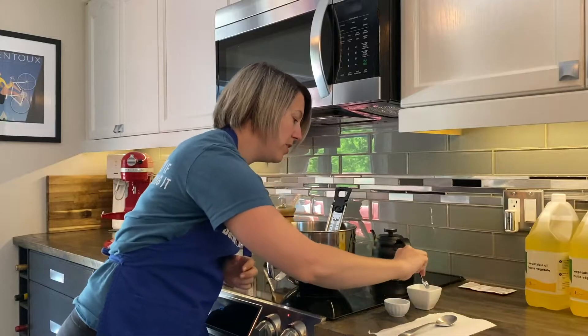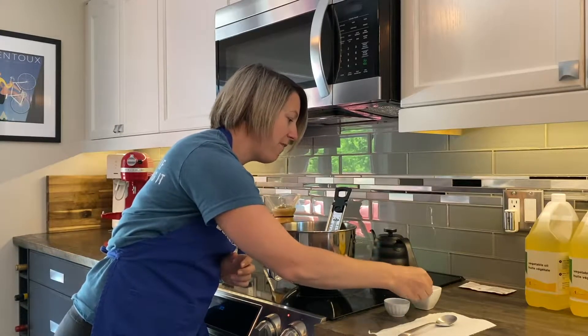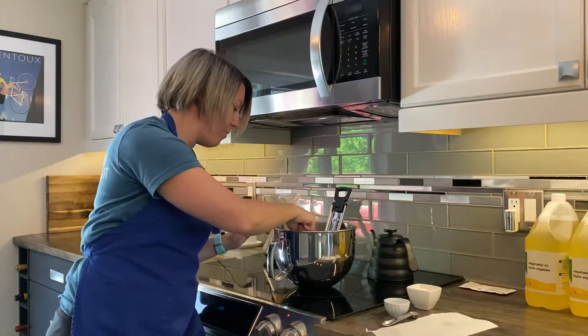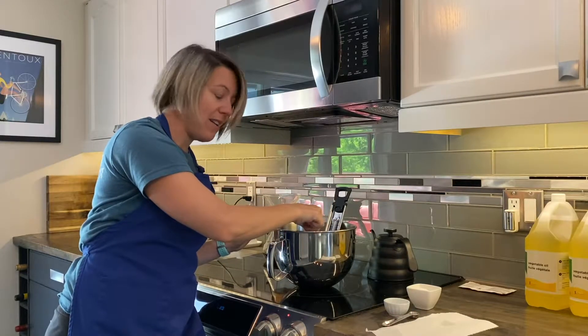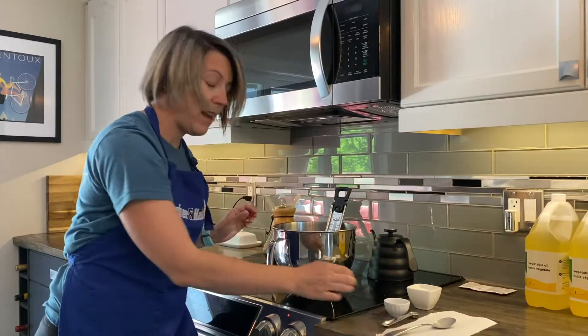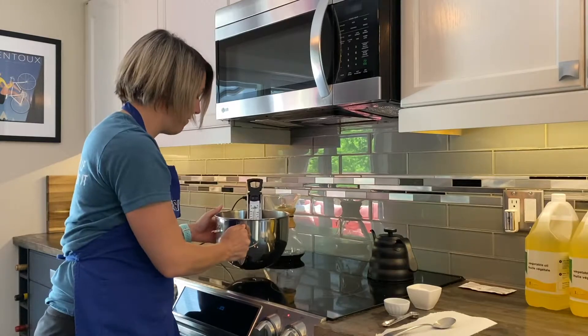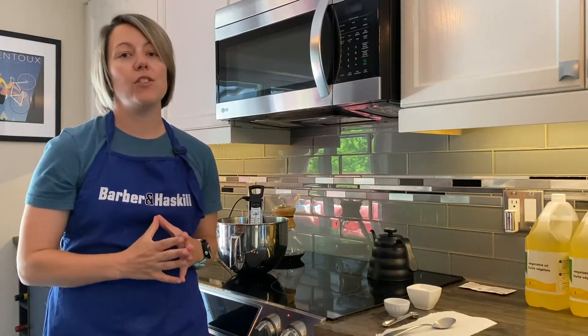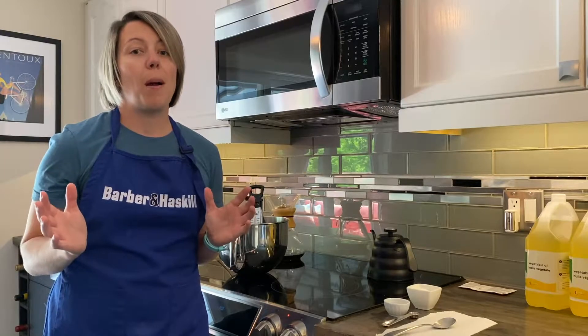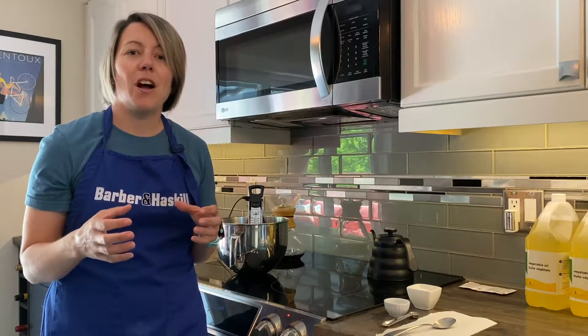I'm going to put in half a teaspoon of sugar from the recipe and then give it a nice stir. Then I'm going to pull it off the heated stove and we're going to let that get frothy — about five minutes. You're going to want to see it bubbling on top.